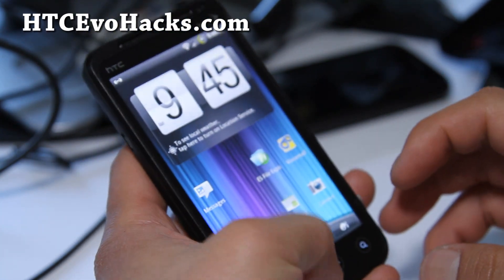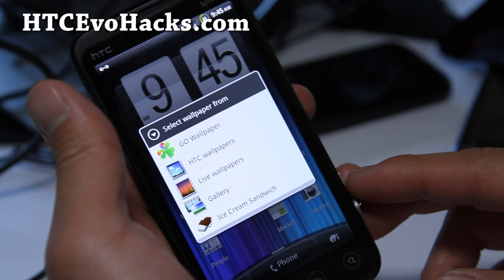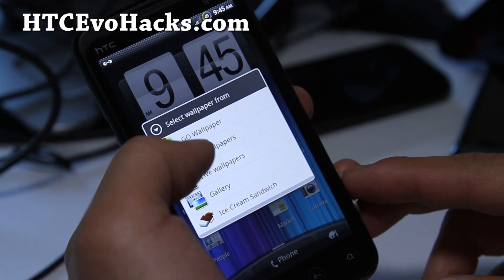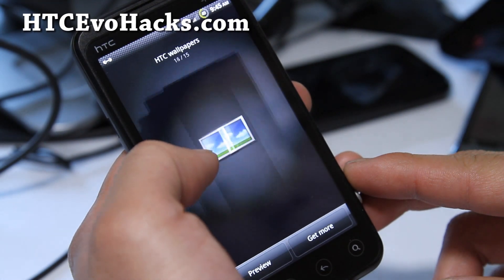Lastly, let's look at some of the — maybe there's wallpapers on there. HTC wallpapers — I think these are just default wallpapers, but maybe some of them are new.